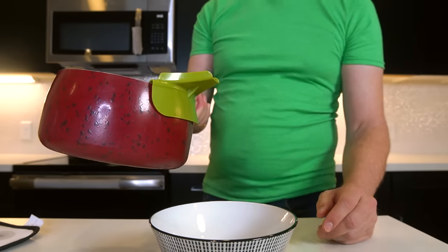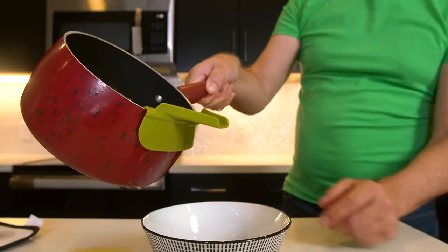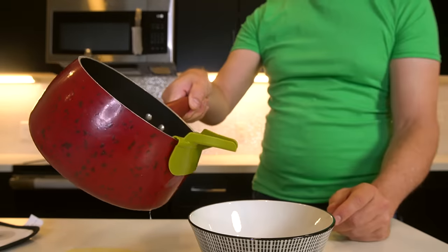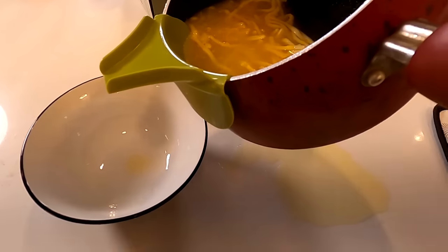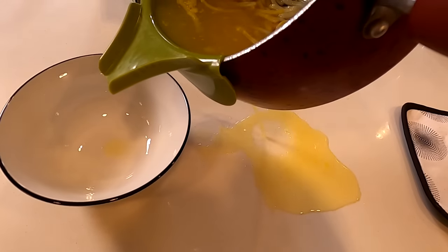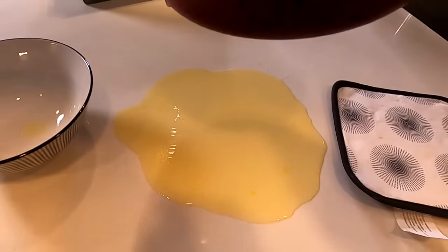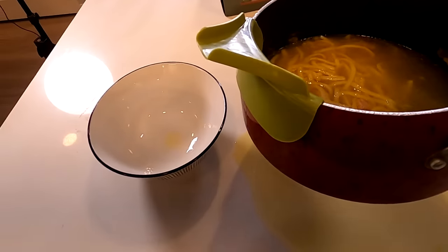A lot of people were saying it does not work very well. I can see by how loose it seems to go on there that this could be a problem. Here we go — it's either going to be in the bowl or on my counter. It's pouring — but it missed the bowl. It's coming out of the bottom; it's not even going where it's supposed to go. It's a disaster, a complete disaster already.